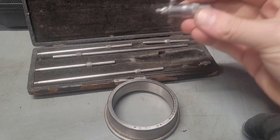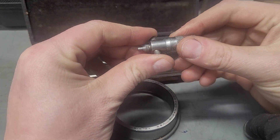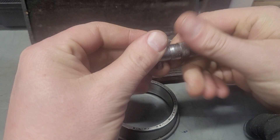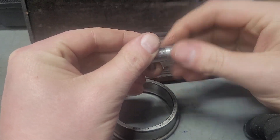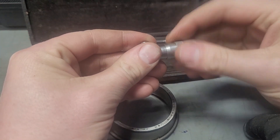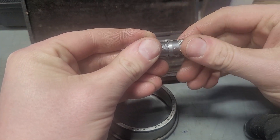The Starrett 124 inside micrometer is basically just a micrometer head. It's not super complicated. It has a half inch travel. This particular one's a little bit worn — unfortunately it's not brand new. I want to say these are about two and a quarter inches.